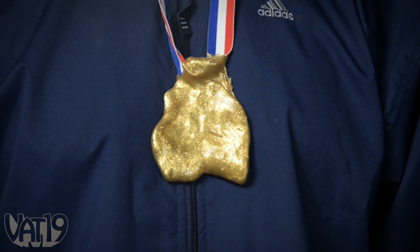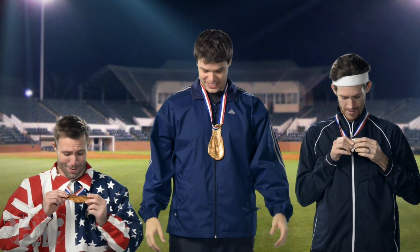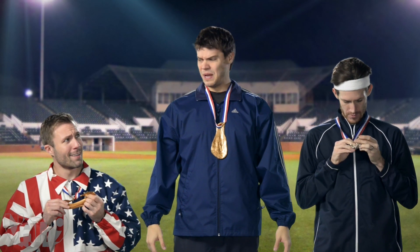They don't actually contain real precious metals, but you'll prize them just the same. No, my precious.